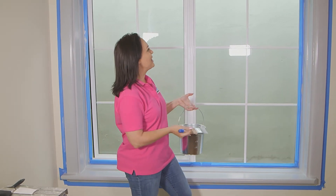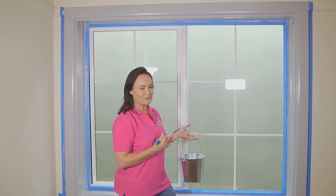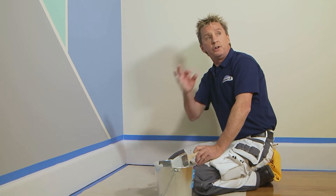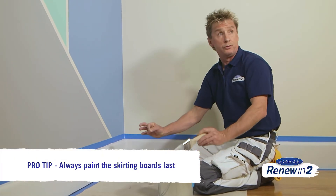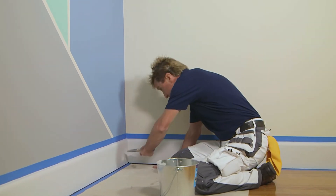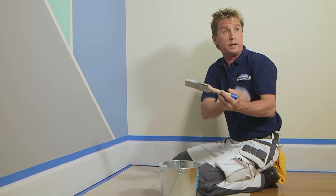We've got our two top coats of enamel on the window frame now and this gorgeous dark colour is really solid — it's coming together really well. When you do the trims of a room, you always do the skirts last. The reason is that no matter how careful you are, you always get some grit and dirt in your brush, and you don't want that on your beautiful windows and doors.